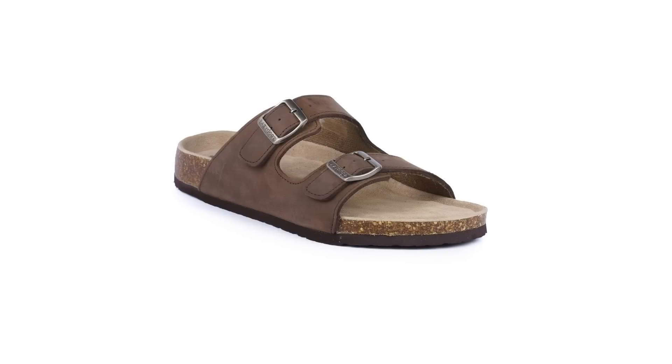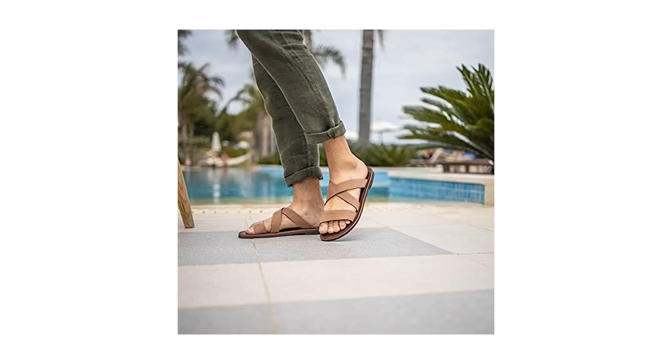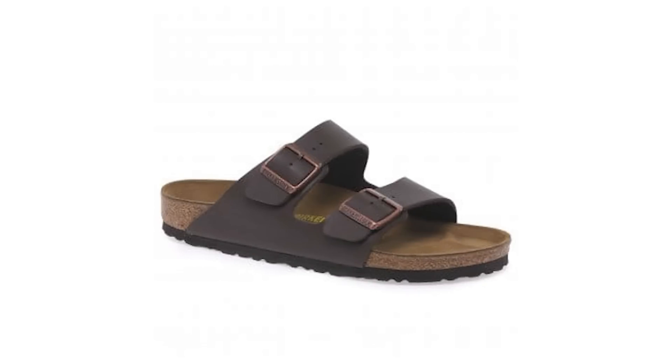One of the most common questions I get once the weather heats up is how to style a pair of sandals. I wouldn't recommend wearing sandals anywhere other than the beach or close to a body of water - it's just impossible to justify wearing them in the city. However, when you do get the chance, a timeless pair of double-strapped sandals is always your best bet.